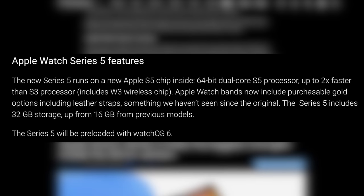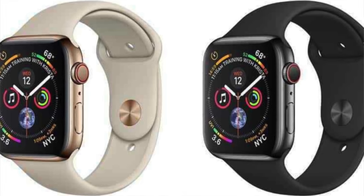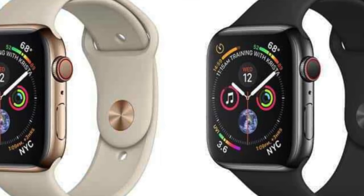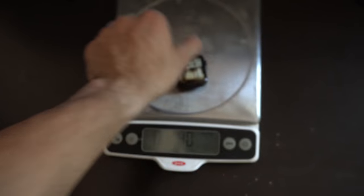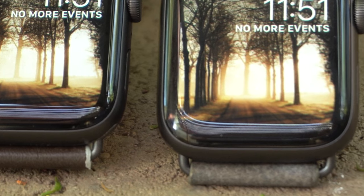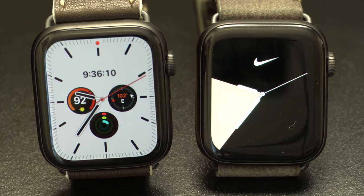One notable difference: the Series 5 now comes with 32GB of storage by default, double the Series 4's 16GB. There's no change for the LTE cellular versions, and no mention of faster LTE on the Series 5. The units tested here are the GPS-only versions. Weight-wise, both weigh the same at about 36 grams without bands, and both use Bluetooth 5.0. The recycled aluminum on the Series 5 does give it a slightly darker shade of gray.